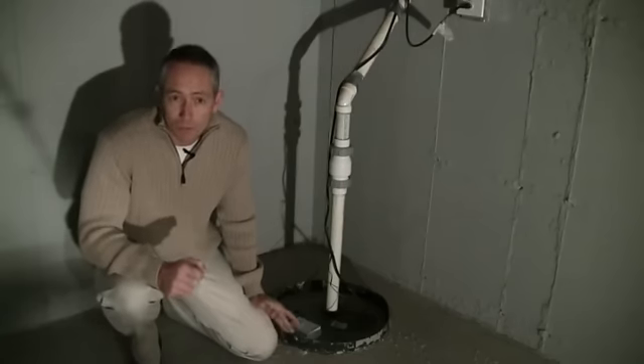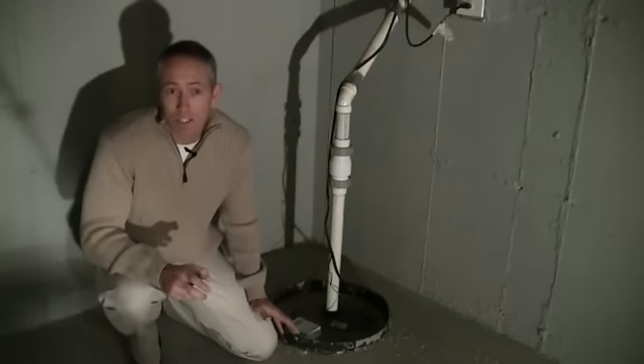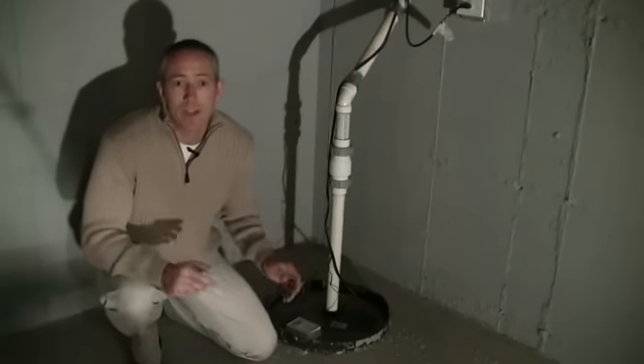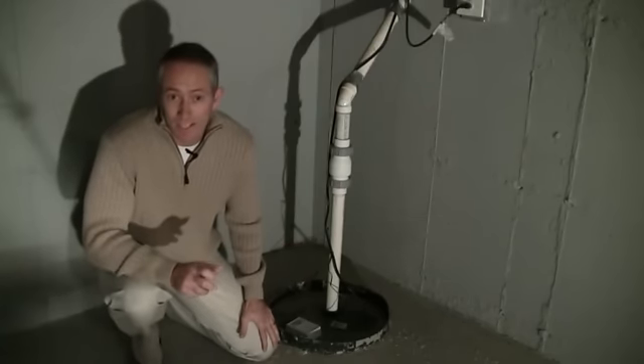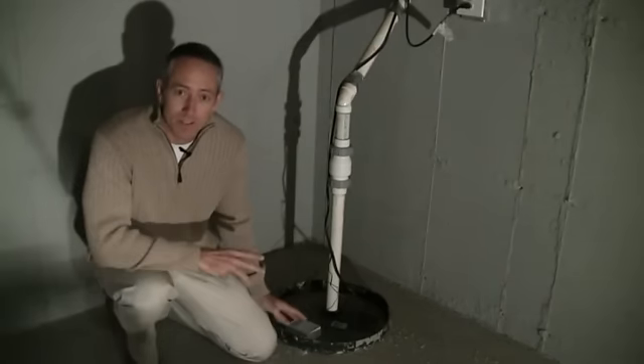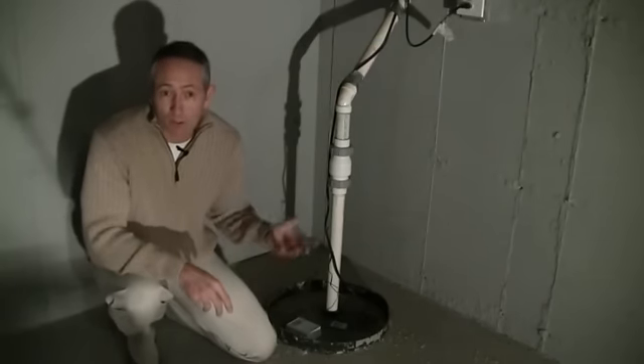If you have trouble remembering to check it, or you just don't want to, an inexpensive way to monitor the operation of your sump pump is with a water alarm. This device will sound an alarm if the sensors detect any water. I place the sensors on top of the sump pump lid, and the alarm at least 2 feet off the floor.